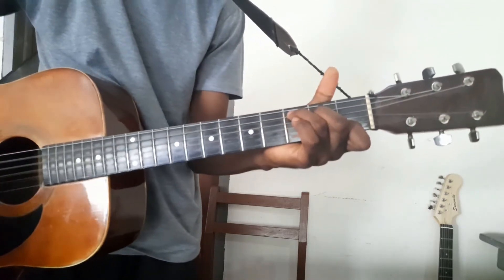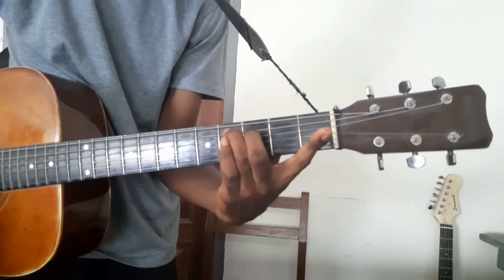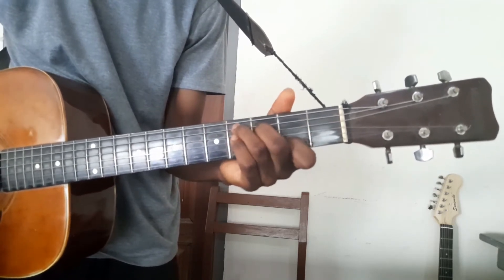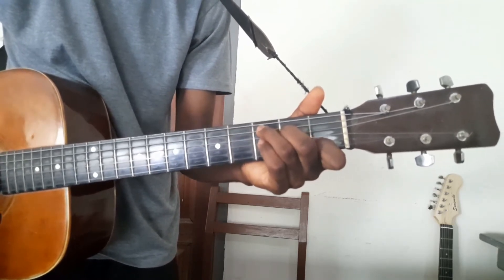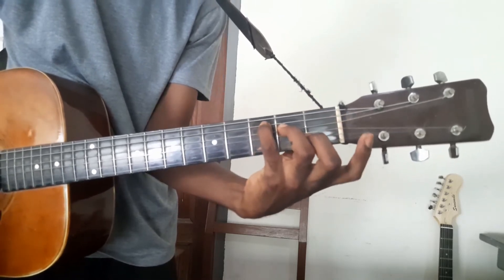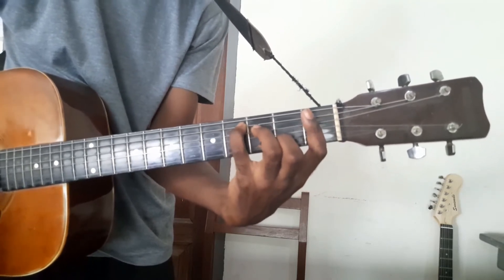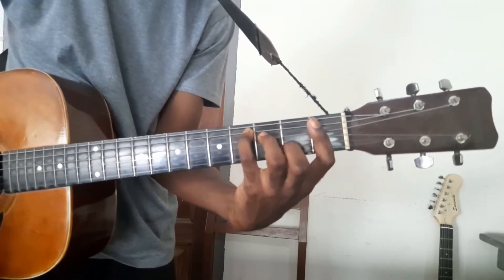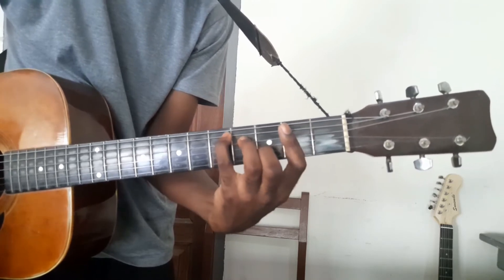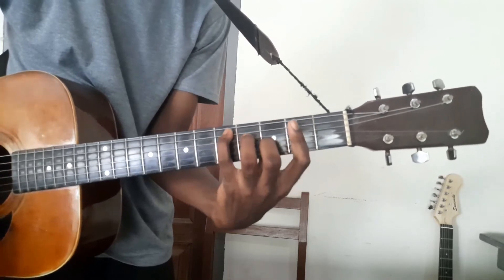We know C. So when we move further, we need to bar this side — just like this. Let's replace this one, so we'll move forward and this one will go back. This is our C sharp, and you can have this D in a C shape. This D we have — you can have it in a C shape.